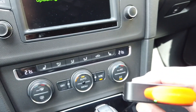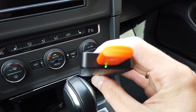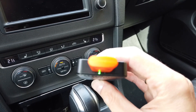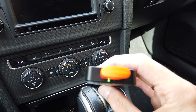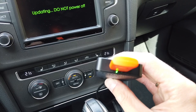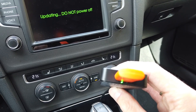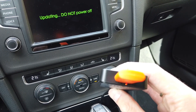Those two LEDs should be flashing while we wait for the update to be performed. Once the flashing is done we should have a solid red light again, and we should wait a few more seconds just to be sure that everything is done — only then can we disconnect the USB drive.